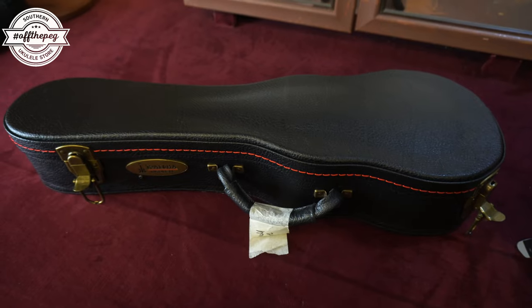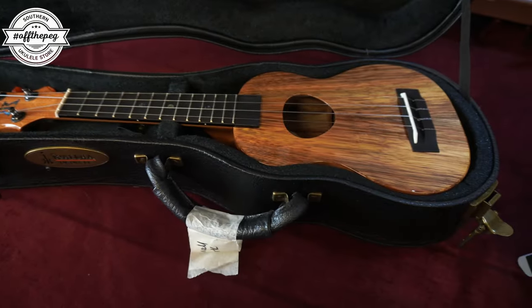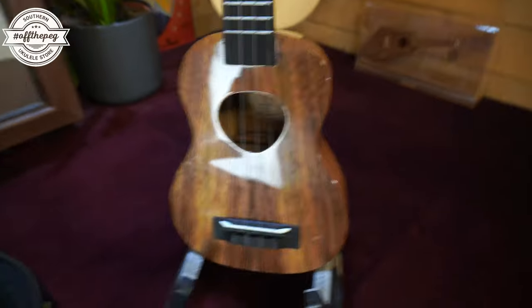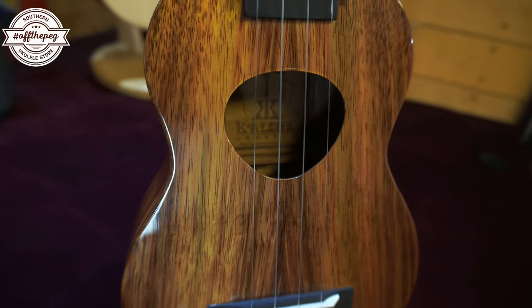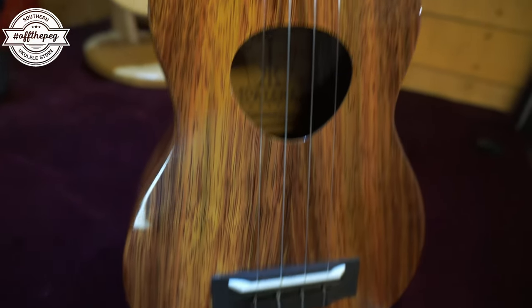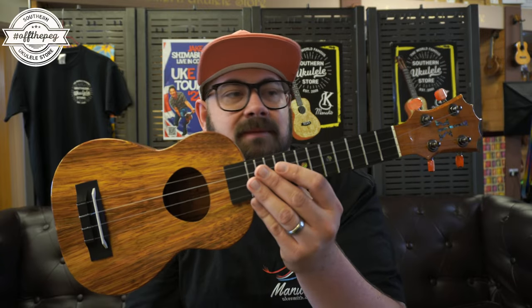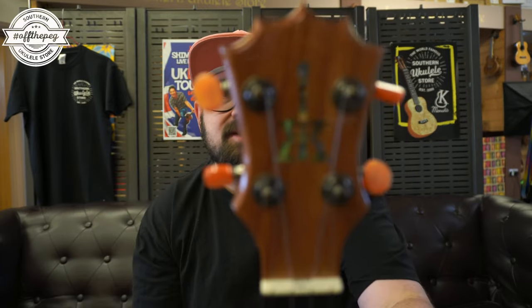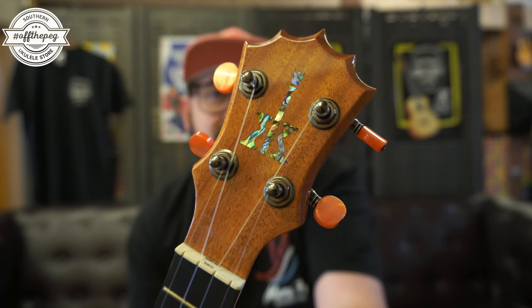There's some debate about whether Koalaha should have switched from friction tuners on a soprano. I personally much prefer the geared tuners, but I do see why traditionalists would prefer a planetary style or friction tuner. If you're wondering if the geared tuners add any weight — not a noticeable amount. The most weight-intensive thing on Koalaha's in recent years is actually the gloss finish they switched to about five or six years ago, making them a few grams heavier. On the headstock you have an abalone inlay — the Koalaha inlay.